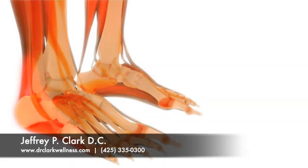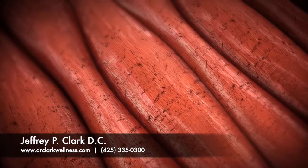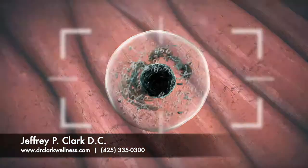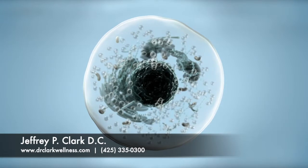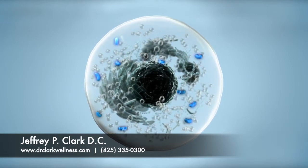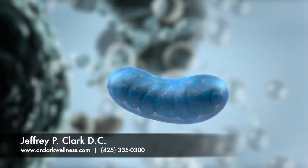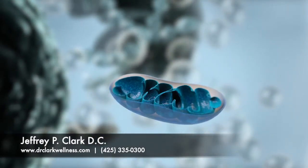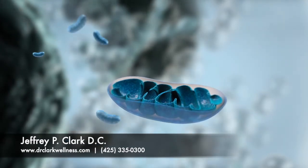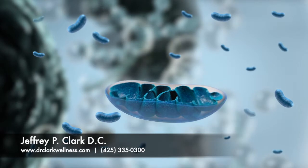How does the Erconia laser work? Our cells need energy to function properly, and injured cells need even more energy to heal. The energy that your cells need is predominantly made in the mitochondria, known as the powerhouses of the cell. Every cell in the body contains hundreds of mitochondria, and some even have thousands of mitochondria inside each cell.